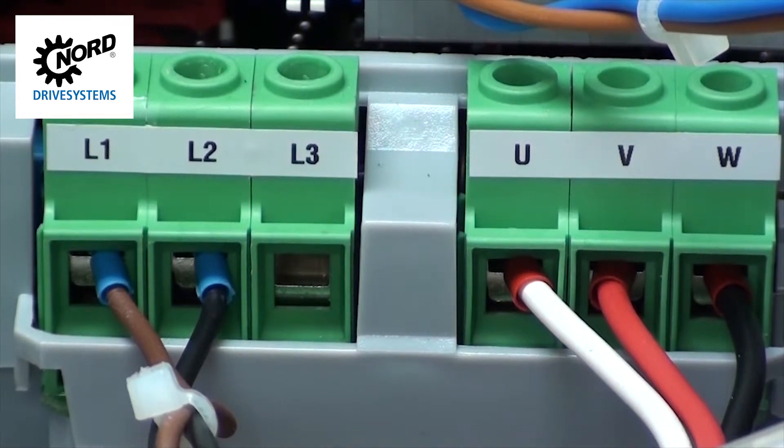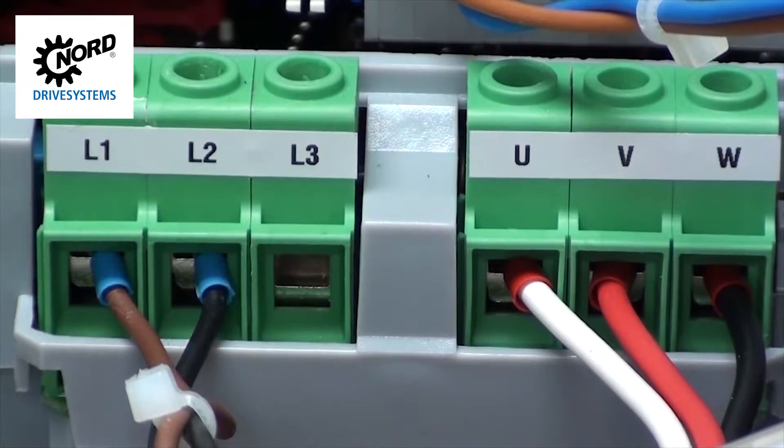If you order the Nord 24 volt power supply, you will see a brown and black wire. These are supplied and pre-wired from the factory and supply the AC power to the 24 volt power supply. Remember, ordering the 24 volt power supply from Nord is optional, although the SK-135E does require some sort of 24 volt power supply to operate.